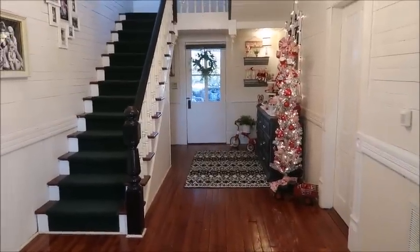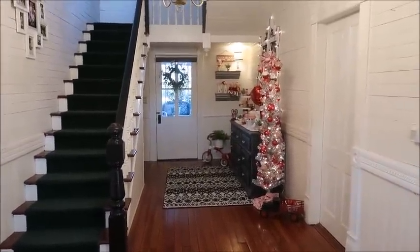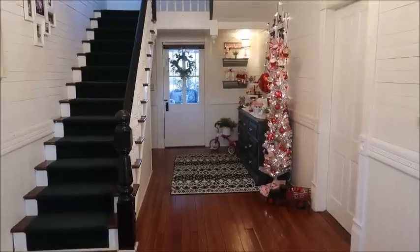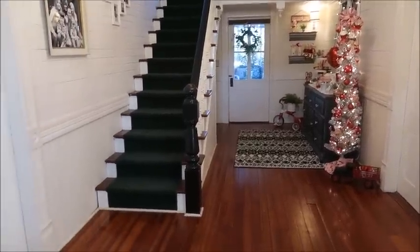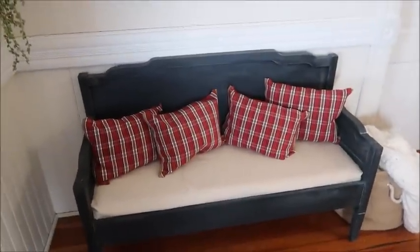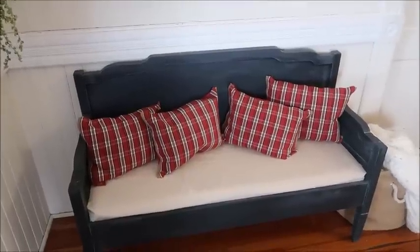So let's go ahead and get on with my Valentine's Day decor tour as well as my super easy DIY. Here in the foyer is basically the only place I decided to decorate, and it ended up being really cute. I kept my coffee bar in here on the bench.